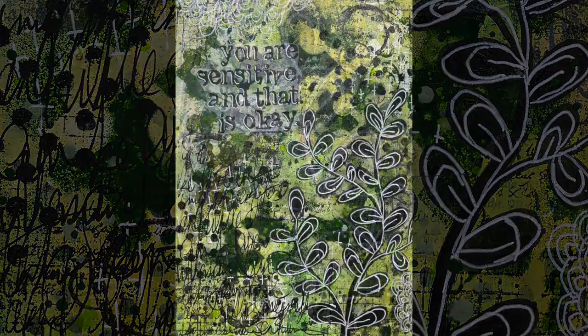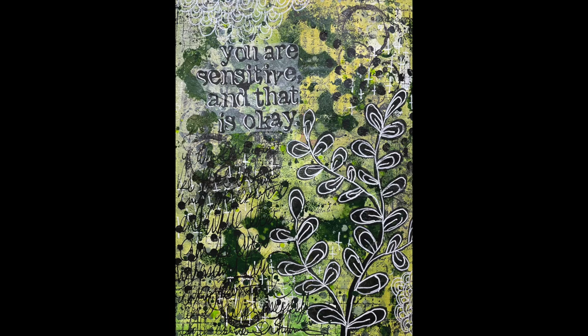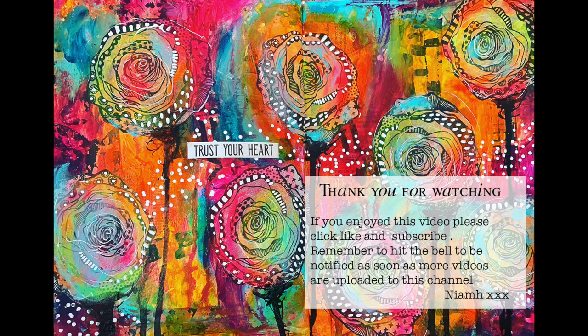In the close-up you can see how much texture and layers there are on the page and how they all play together, but you've still got the focal image of the text and the branches in the end. I hope you have a go at playing with just a monochromatic colour scheme and create a really simple page like this. Until next time, bye for now.